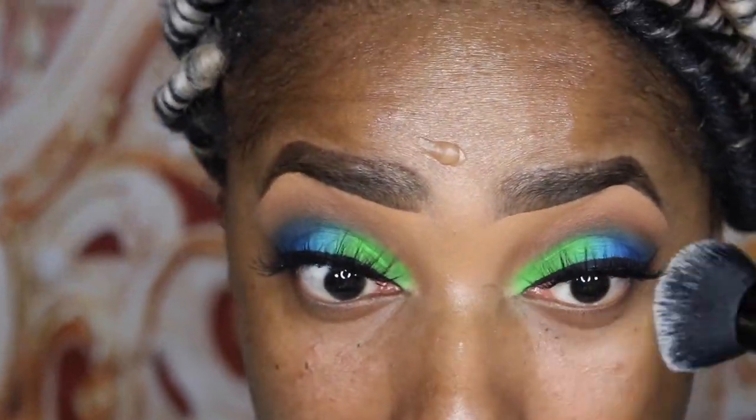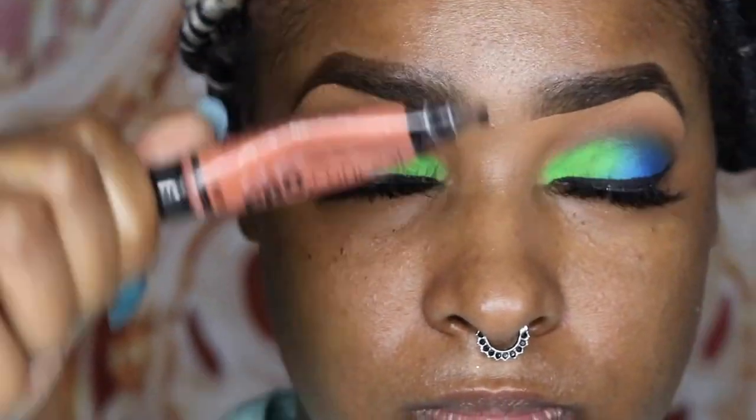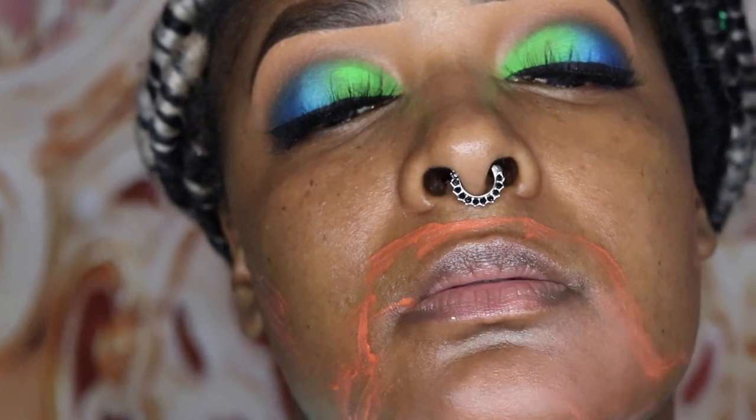I already moisturized my skin and I'm prepping with Smashbox primer. Now I'm going to move on to color correcting and shaping my eyebrows. To color correct, I'm taking my LA Girl Pro Concealer in orange and putting that around my mouth area and jawline where I have discoloration. A lot of people have a problem with their concealer bleeding off into the foundation and making it orange — once you blend everything out, just go over that with a concealer the color of your skin or set it with a translucent powder and it won't transfer.